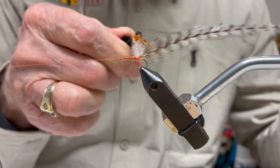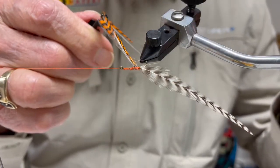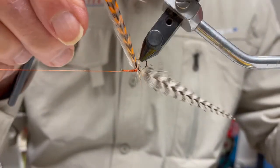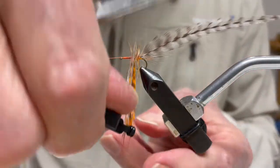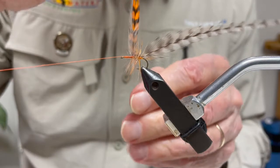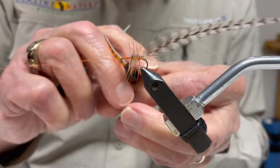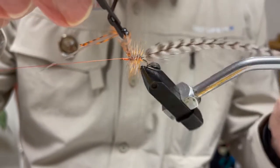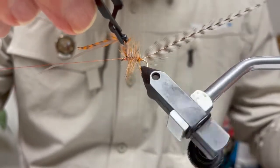I grasp both feathers with my hackle pliers and proceed to wrap them forward. I'm using the rotary feature of my vise, but it's just as easy to do it by hand with a stationary vise. Notice that I'm keeping the feathers perpendicular to the shank of the hook, which keeps the fibers from getting trapped underneath the opposing feather as it's being turned.